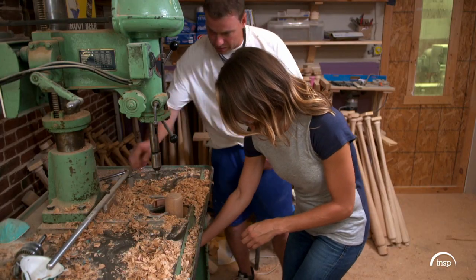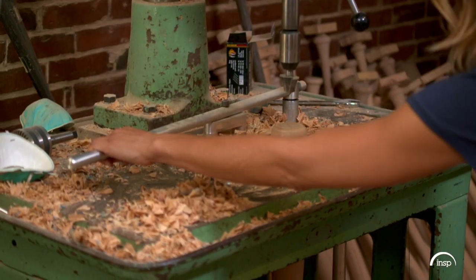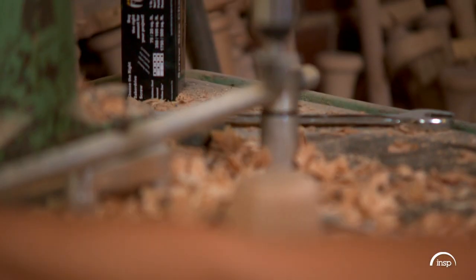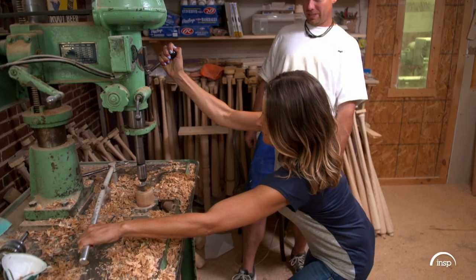Push it down and tighten that together at the same time. Get as much leverage as you can on that. Flip her on. She is a pro.